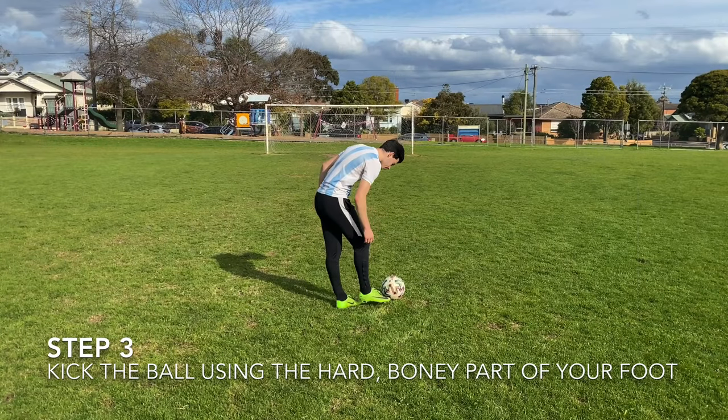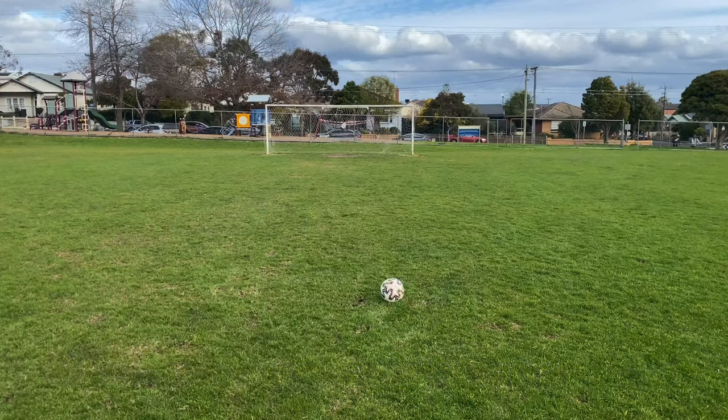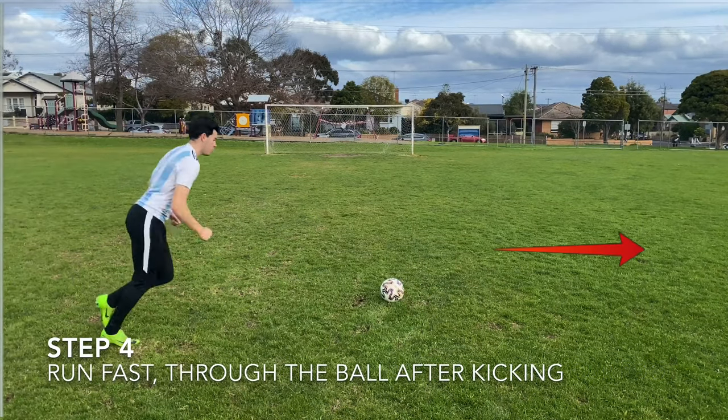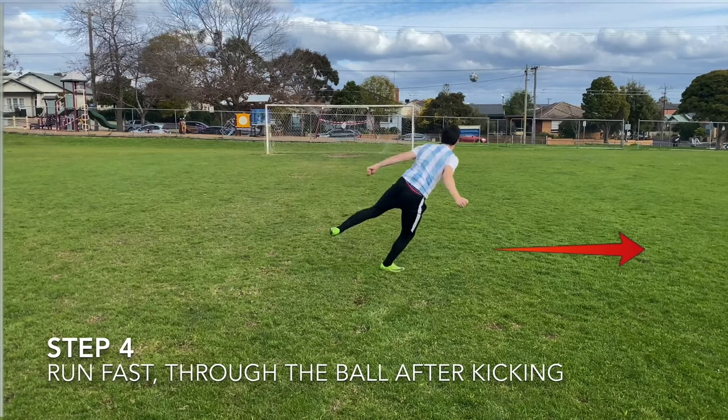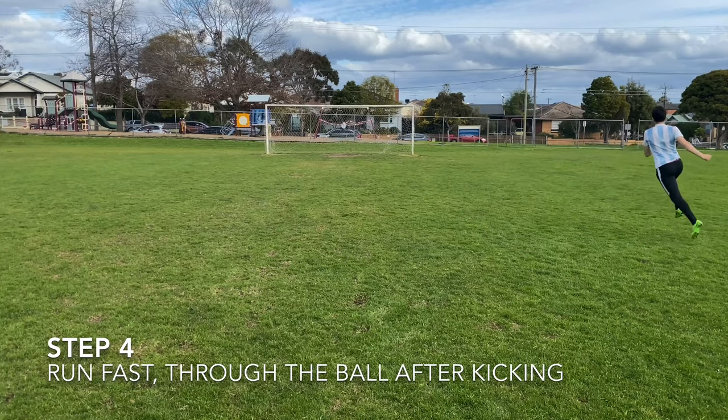Similar to the Beckham technique, this one you do want to kick with the hard bony part of your foot. The final step, and the reason this kick gets so much whip, is running through the ball after you've kicked it — making sure all the power is still going through it.